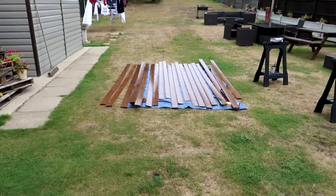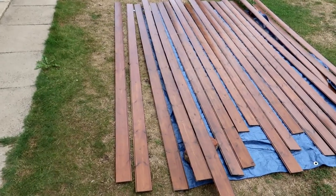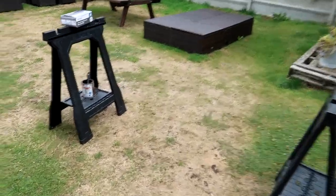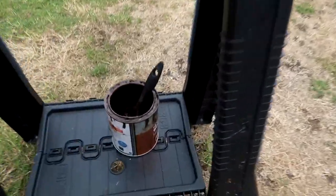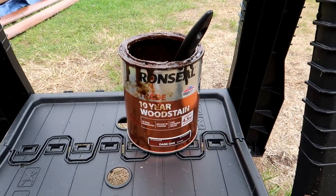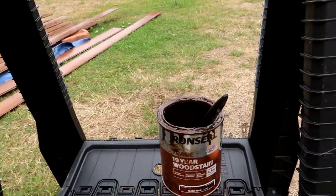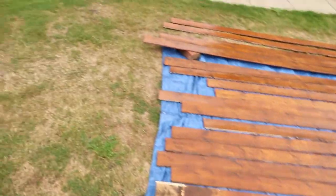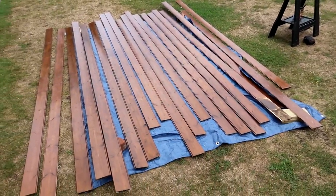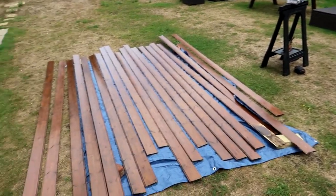I finished painting my wood and I'm very happy with the results of the colour. I used this paint - it's a dark oak, an exterior wood stain. It really doesn't make a difference on this wood, it's great. It was only £14 for the bottle and that did all of this. I'm really pleased with it and we're going to be putting this cladding up in the roof today.